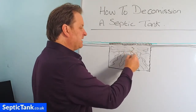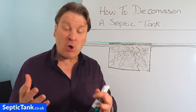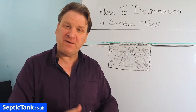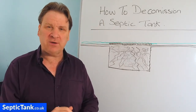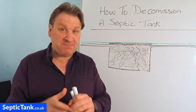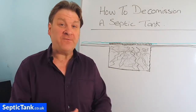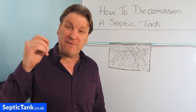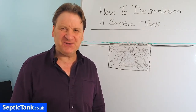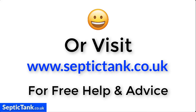I hope that's helped — that's my septic tank tip for today on how to decommission an old septic tank. Thank you very much for watching. If you'd like more free help and advice and videos like this one, go to septictank.co.uk, or go to YouTube and type in 'Septic Tank TV' — you'll find loads of free videos on all types of subjects to do with septic tanks, sewage treatment plants, soakaways, and more. Thanks for watching, take care, and I'll speak to you soon.